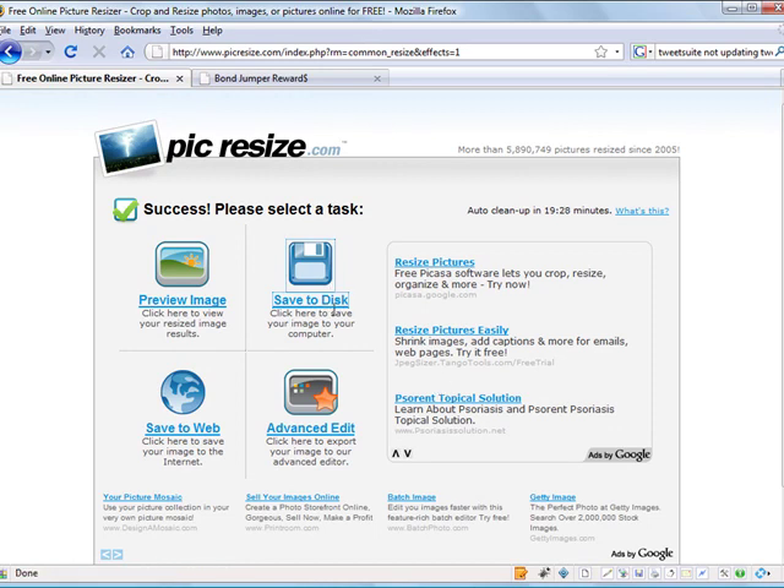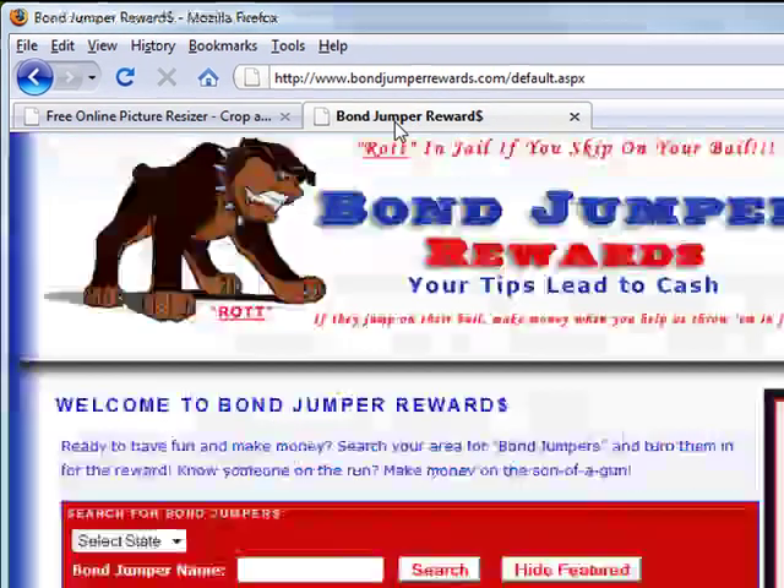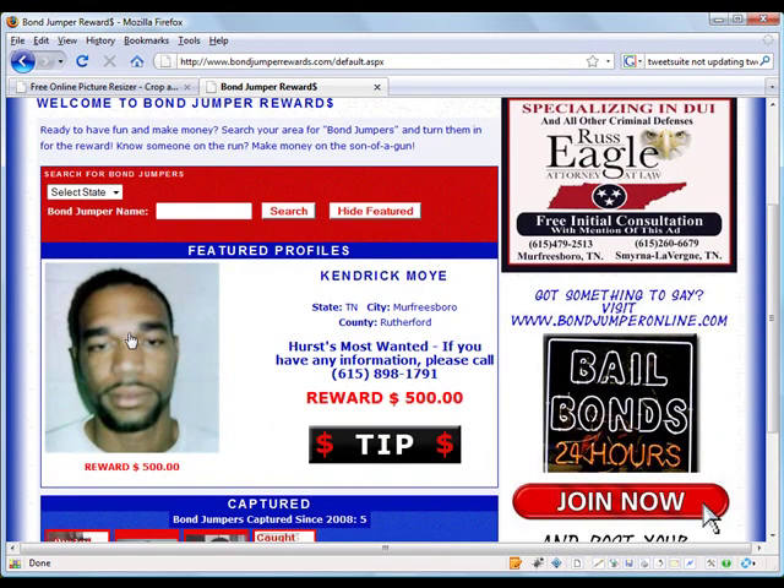The file is now saved to my computer. So all you need to do now is go to BonJump Rewards, log in using your account information, add a profile, and you could use that picture that you've just saved for your profile. Pretty simple, huh?